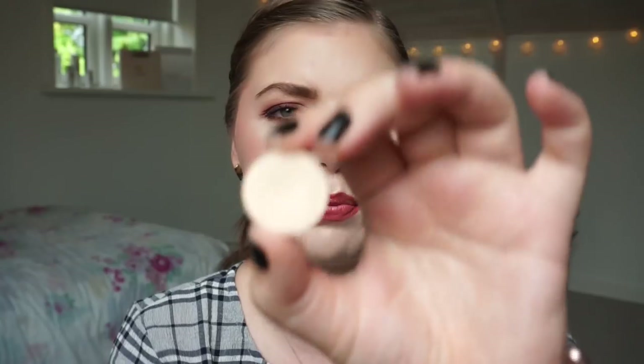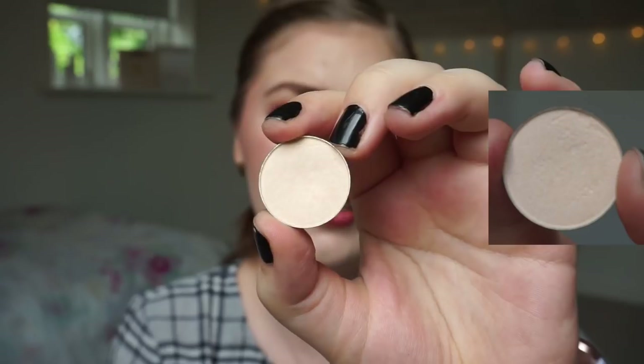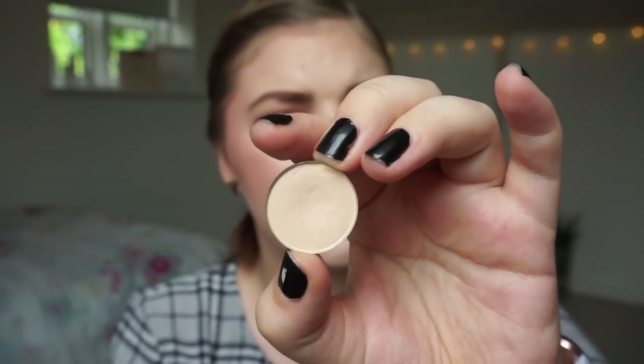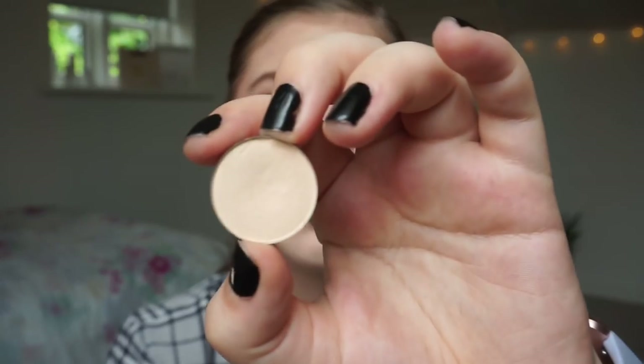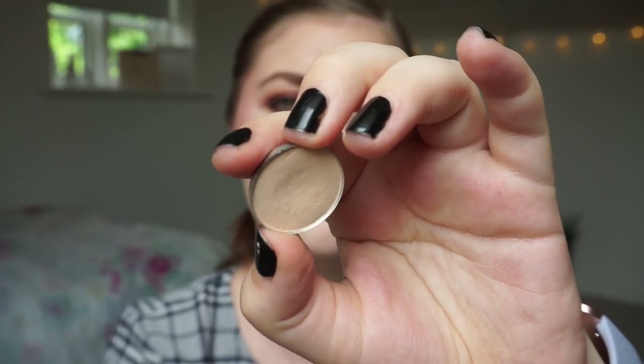The next eyeshadow I want to talk about is the Benefit Call Me Buff eyeshadow. You can see there is a dip forming. This is a satin finish cream shade. I love to use it in my inner corner right here to brighten up and give it a small shine — so it's not that intense, but there is a dip forming.